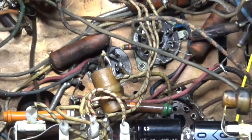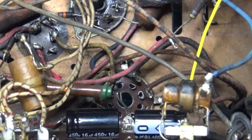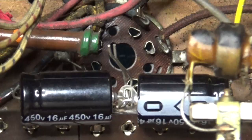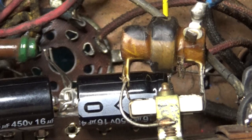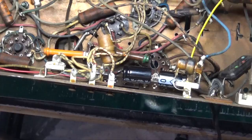Instead, we're going to mount terminal strips inside the chassis — you can see I've already got them mounted. I've already mounted the two 16-microfarad caps here. On the end of one you'll see a yellow wire, which is connected to this filter cap.